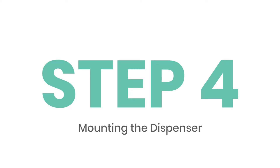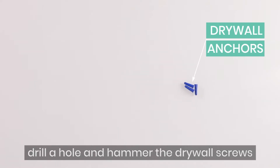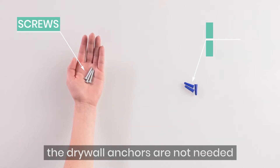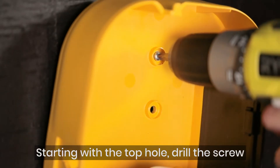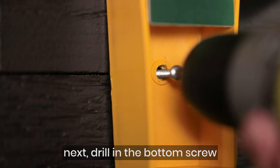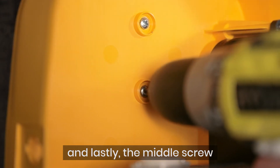Mounting the dispenser. If you are mounting into drywall or other similar surfaces, drill a hole and hammer in the drywall anchors. If attaching to wood or other surfaces, the drywall anchors are not needed. Starting with the top hole, drill the screw directly into the surface. Next, drill in the bottom screw, and lastly the middle screw.